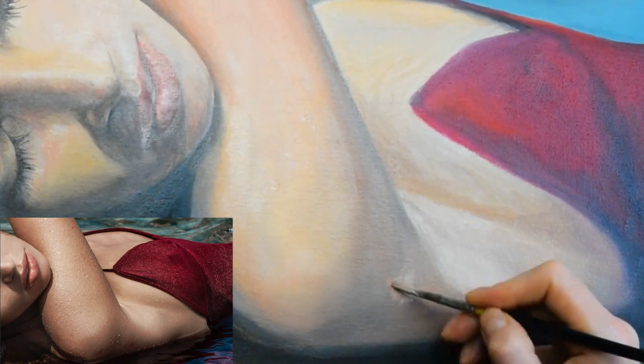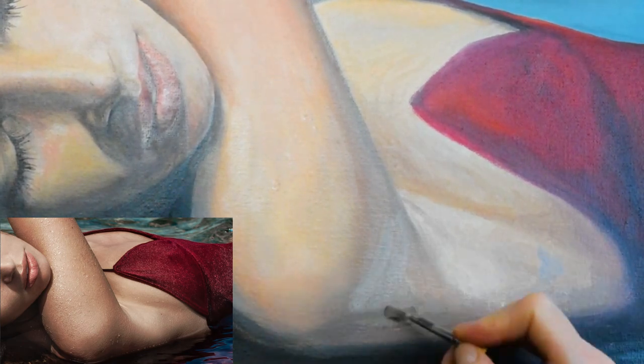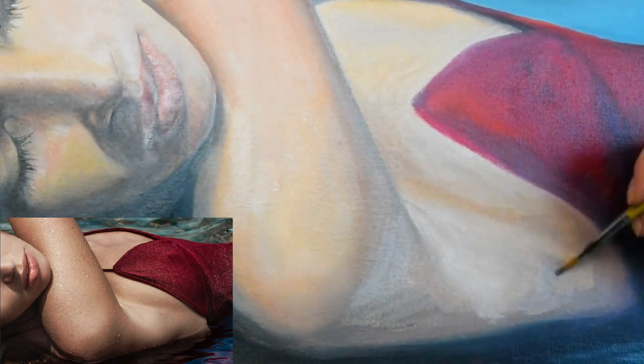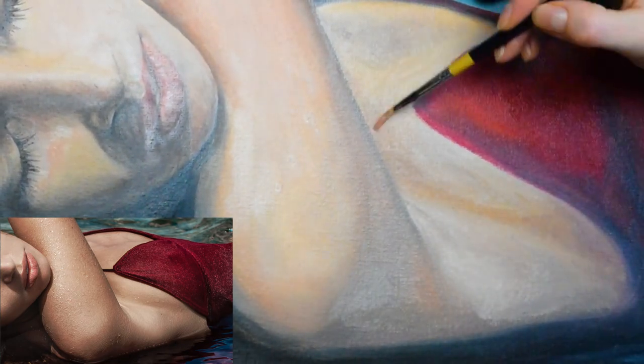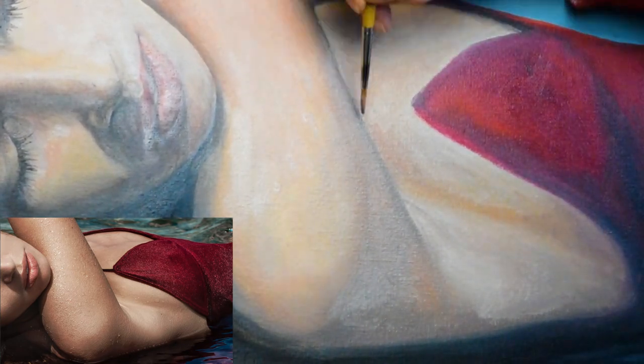Thanks for watching again, and I hope you've enjoyed the progress of this. There will be other videos because there's more to do on this painting, so come back next time to see the next stage. Take care and happy painting!